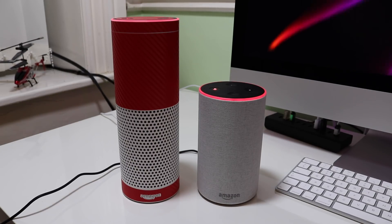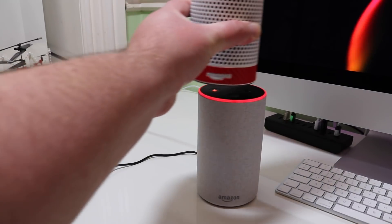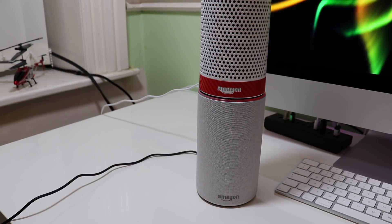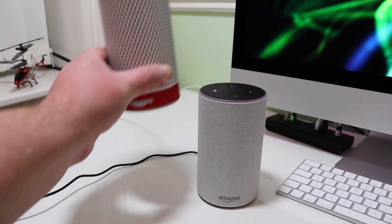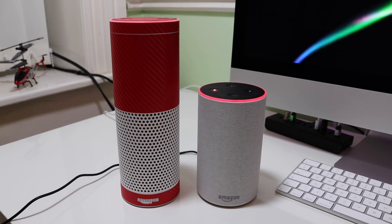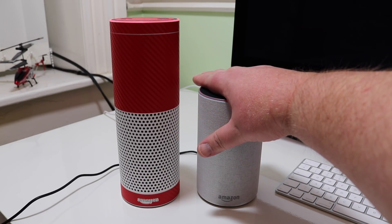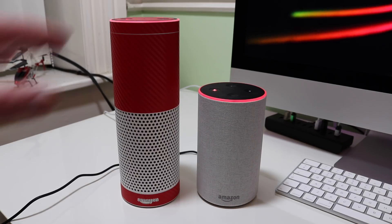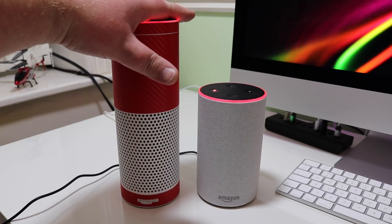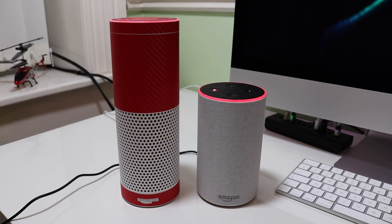I'll just put it here next to my first-gen Echo. As you can see, there's quite a size difference — probably approaching two thirds the size as regards actual circumference. Very similar there — perhaps just a bit thicker on the new one. Did you notice that? There's a light sensor on the top now. So when it gets covered up or when it gets dark in your room, it shouldn't glow quite as much. Never noticed that on the first one — yeah, there is one on the first one too, never noticed that.